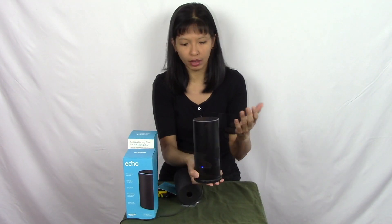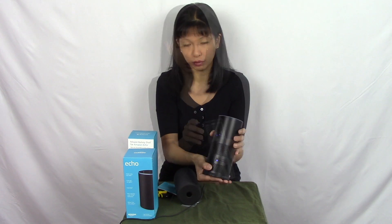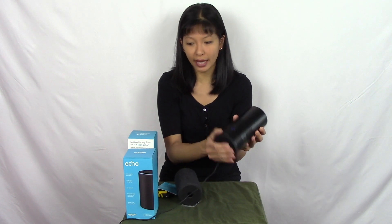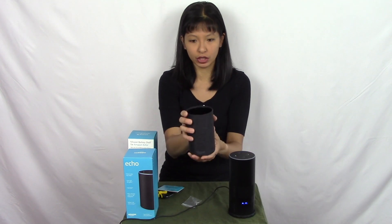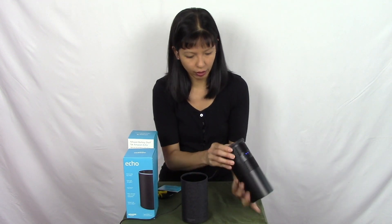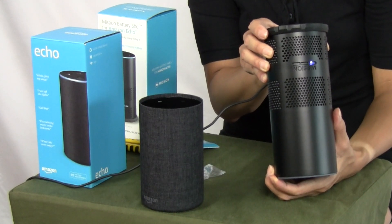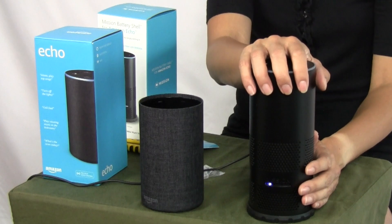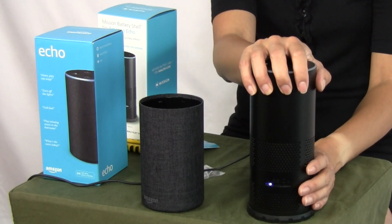This is pretty cool — it's rugged and it's a portable battery for my Echo 2. I do want to show you something I just noticed: if you want to take this out and put it back in the original case, it says right here on the bottom, insert screwdriver and push to remove battery shell. So you can also take this out with a screwdriver.